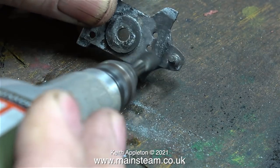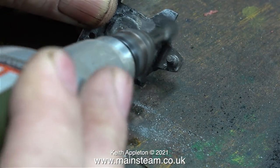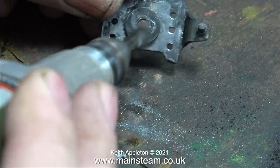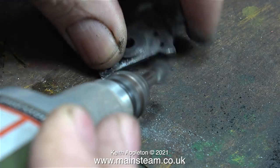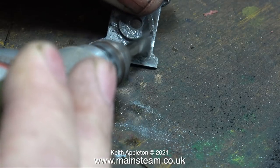An immediate health and safety warning: when you do jobs like this you must wear eye protection, because it's not just the particles of old paint that fly everywhere — you are in danger of being hit by a stainless steel bristle.